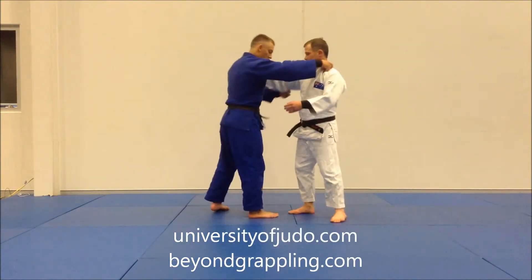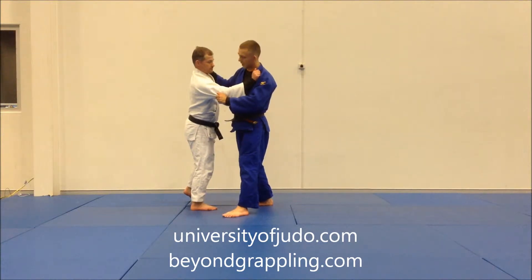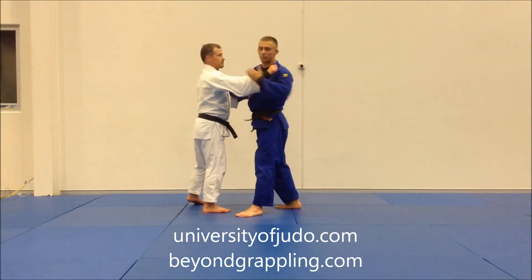So when we go for it, rather than our partner defending by leaning backwards, our partner this time — we went over the Asodogari, or the Asodogaruma when they're fitted together — they're going to lean forwards instead.